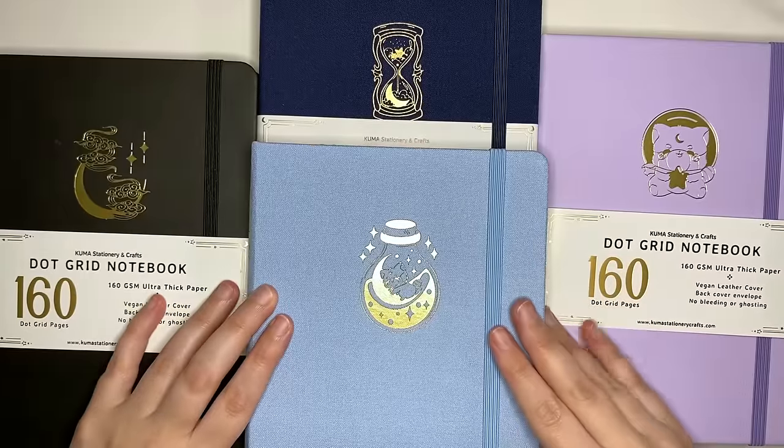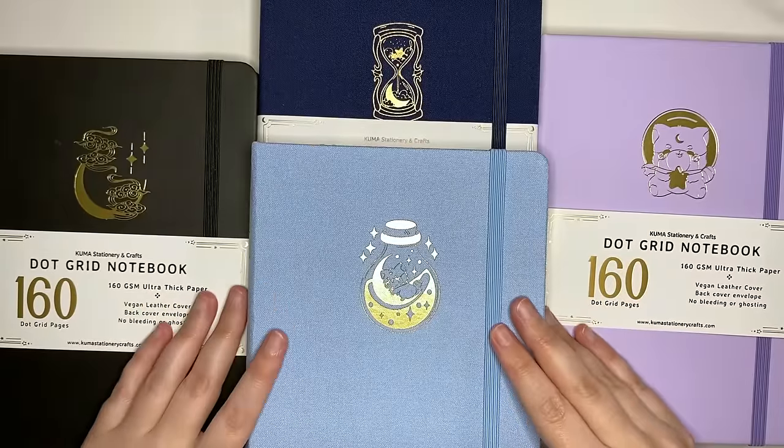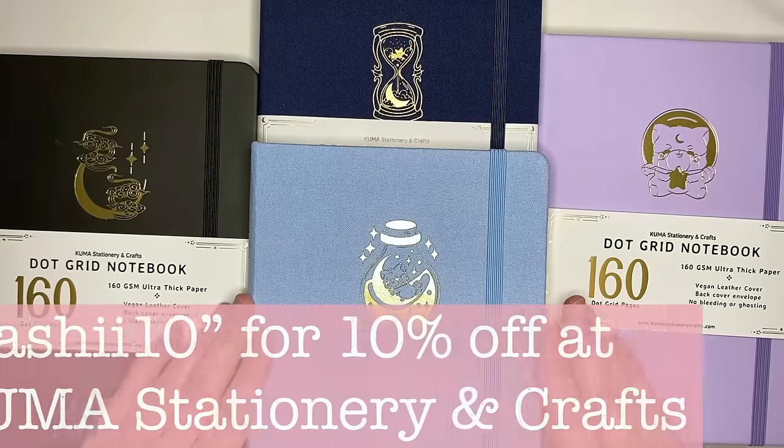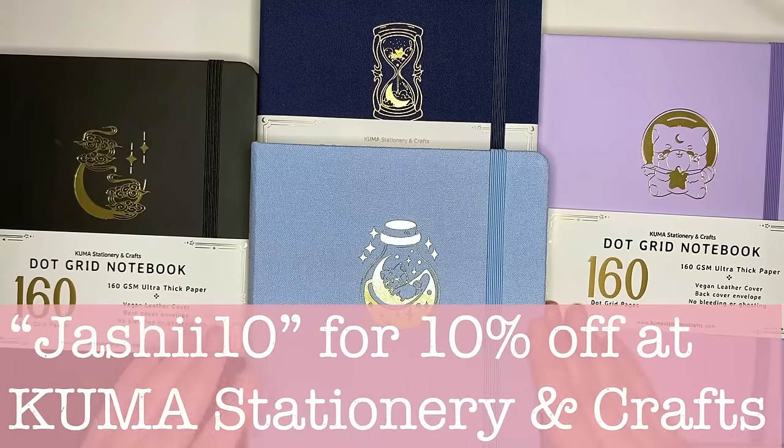If you wanted to get any of these notebooks, you can head over to the Kuma Stationery and Crafts website, which is linked in the description box. And if you want to get 10% off your order, you can use my code JASHY10. Another awesome notebook option which might be right for you — but if you are still on the hunt for something in particular, be sure to check out my playlist for my other journal review videos. As always, thank you for watching, and until next time, bye!